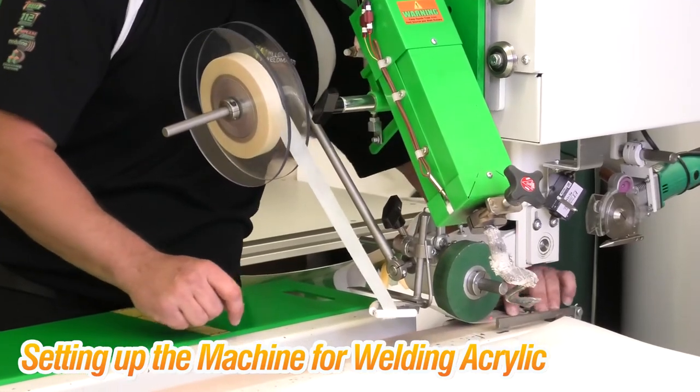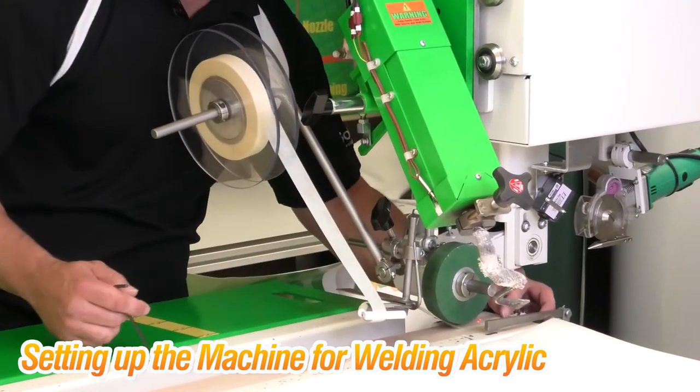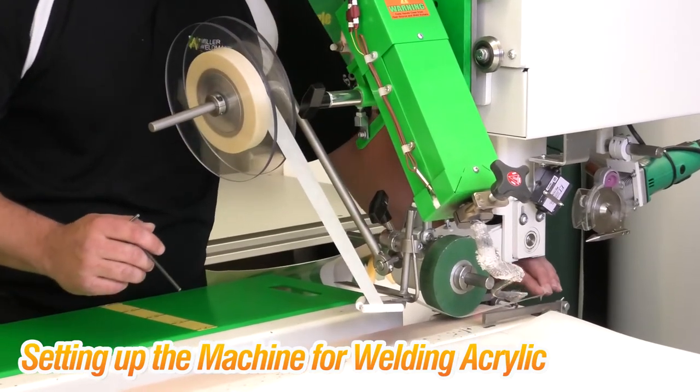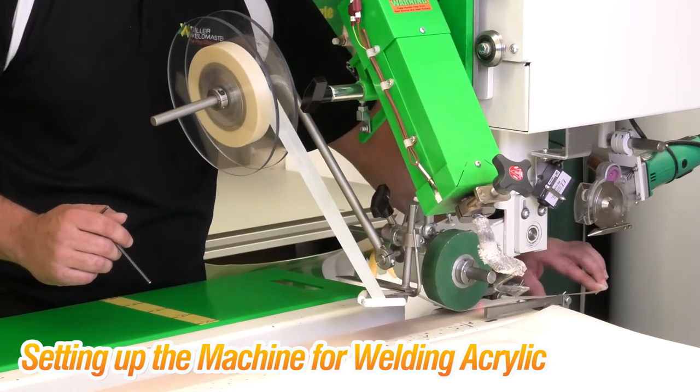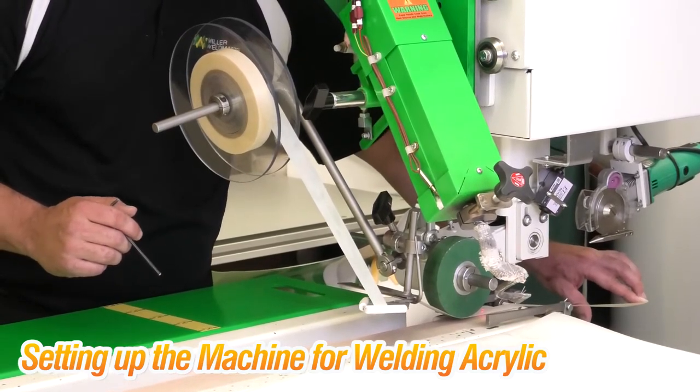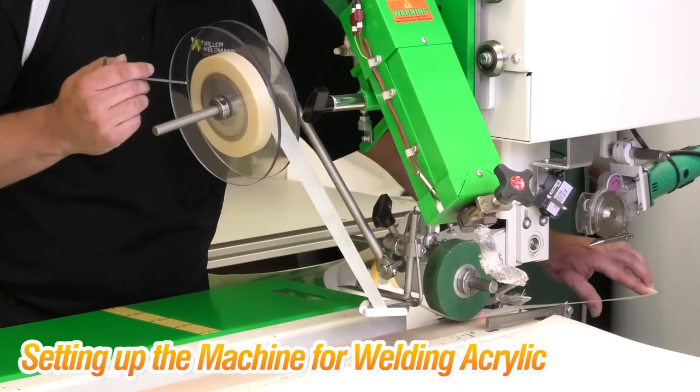You should be able to grab the tape under the weld roller and when you pull on it you should feel hardly any friction pulling through your fingers under the guide with the weld roller up. That is the proper position for your tape.